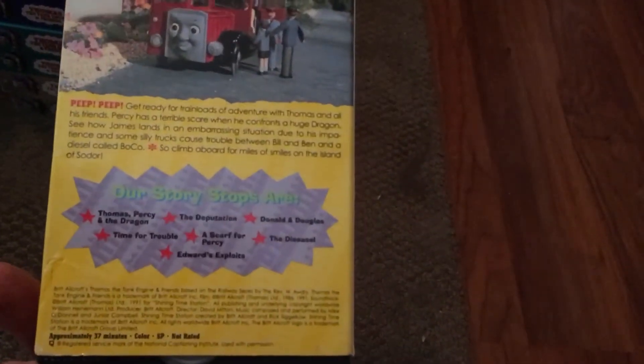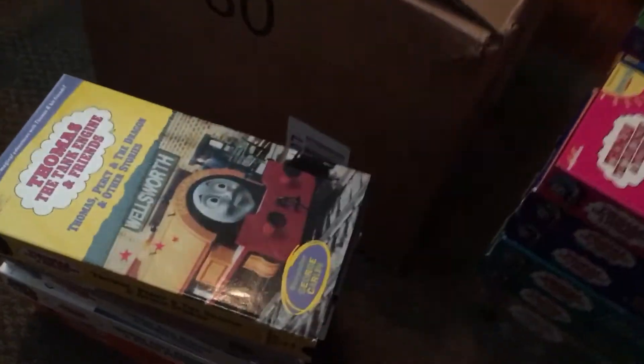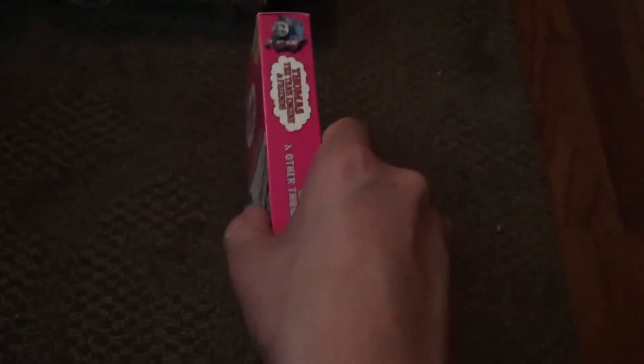Here's a near mint 'Daisy and Other Thomas Stories.' Beautiful condition on the top and back. This one also had the shrink wrap on it, as well as the sticker with the roller license. Very beautiful condition — very hard to find in this kind of style and condition.